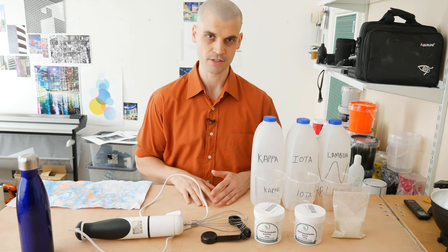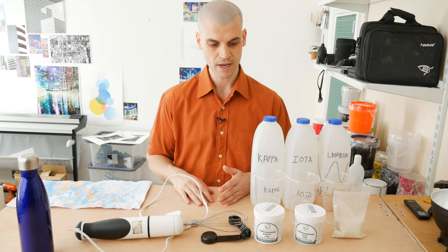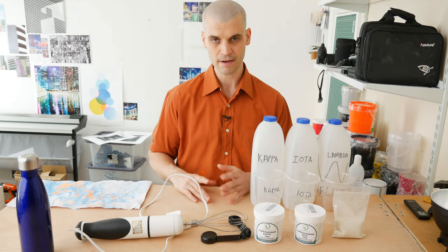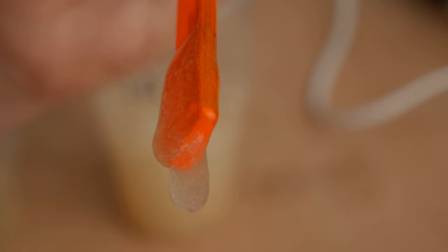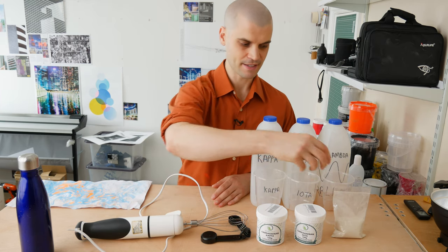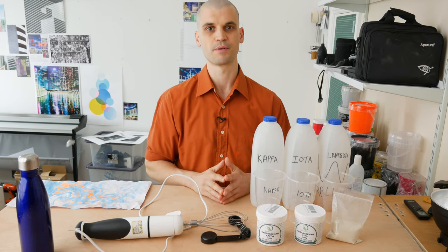Before I started doing some test prints myself, I did a lot of research into the ingredients because there are many different ways to do marbling. I wanted to do it the traditional way. I discovered there are essentially three different types of carrageenan powder — it's a seaweed in powdered form that when mixed with water makes a jelly paste. Lambda is the preferred grade and also happens to be the most expensive.